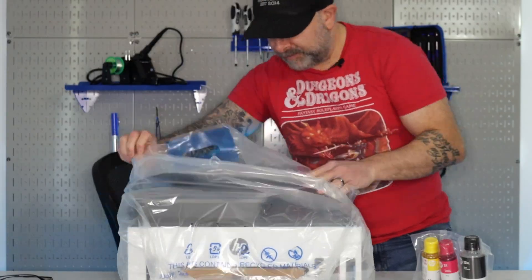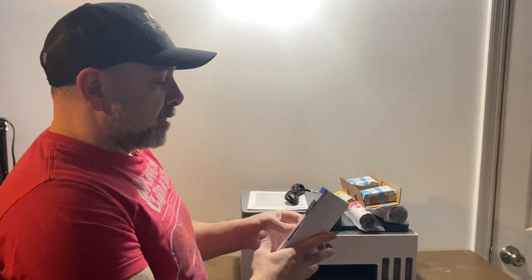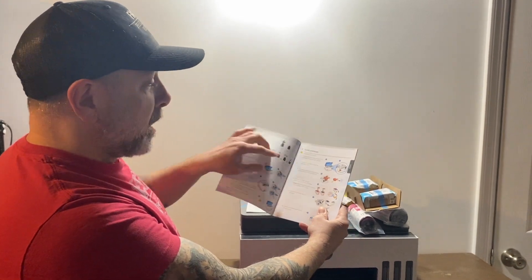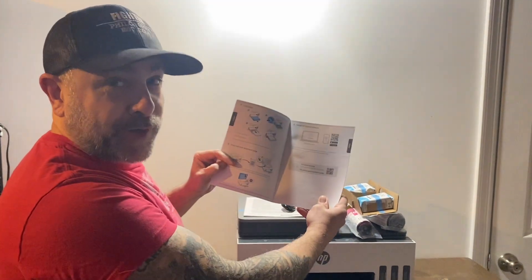Let's see how easy it is to set up. We brought the printer down to where we actually keep our printers. We're going to look at the manual and set everything up. We're going to unpack the printer, install some software, fill the ink wells, install the print heads, load some paper, and do a test print.